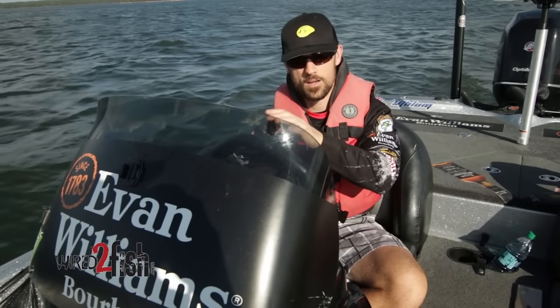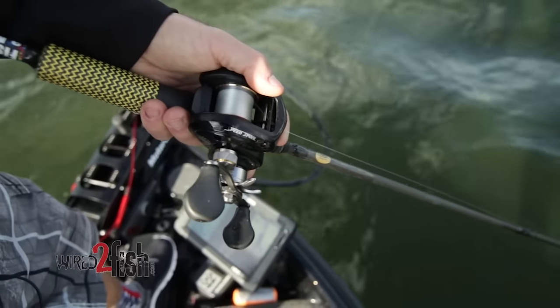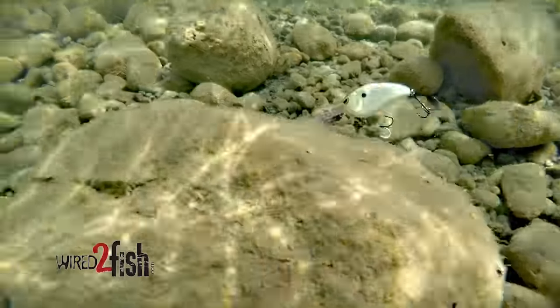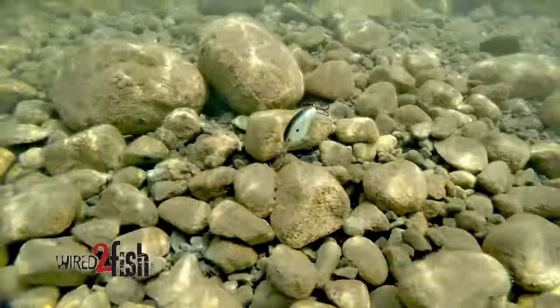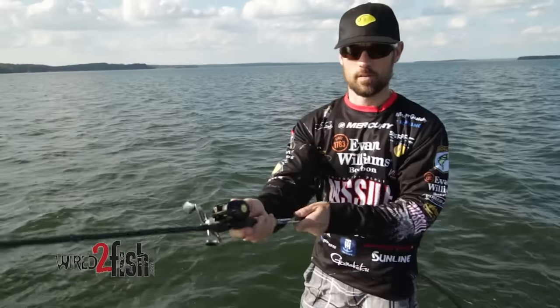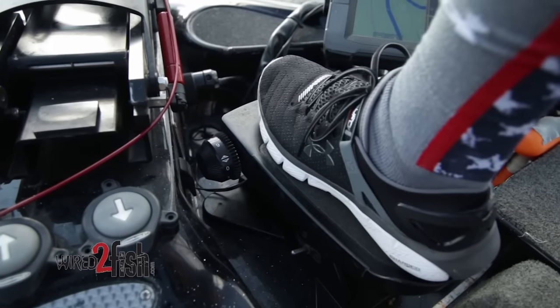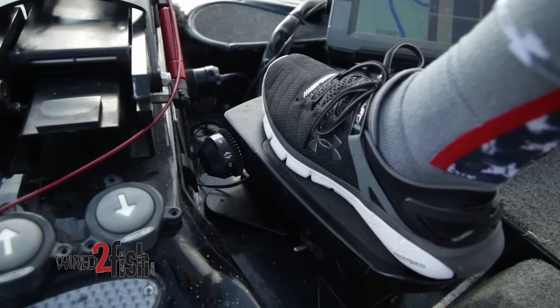We're going to try to find a couple areas, take that crankbait, sling it out there, get it down deep, and see exactly how deep we can get it and see if we can't catch a fish. Once you get where you want to be and get your lineups, you're going to make a big long cast, then leave your bail open, cut your trolling motor on high, and just get to going.